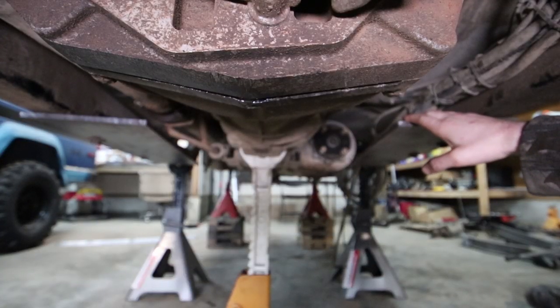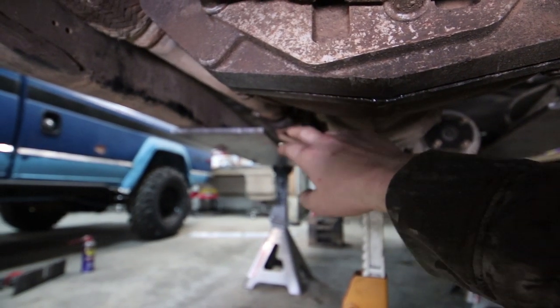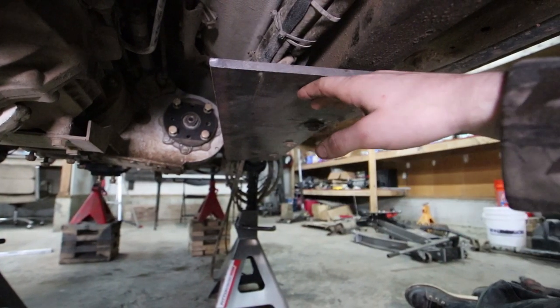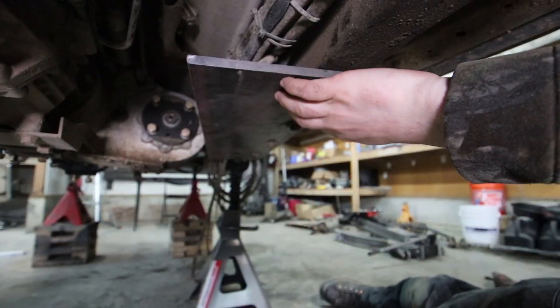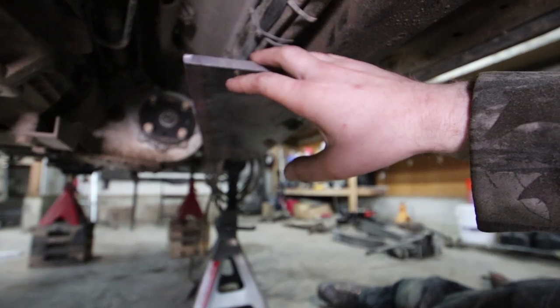Got these bad boys mounted in — lots of room to mount stuff, but they are humongous. I'm going to mount our brackets to them and then trim off whatever's left, because the way this sits right now it's clearly going to be in the way of a lot of things. Once I get everything mounted onto the plate itself it'll be a lot easier to figure out what I can trim away. First I want to get these axles in here.